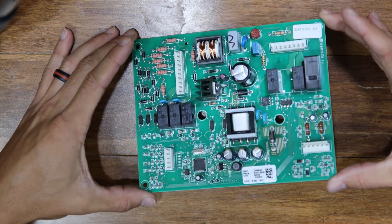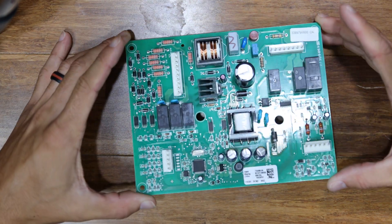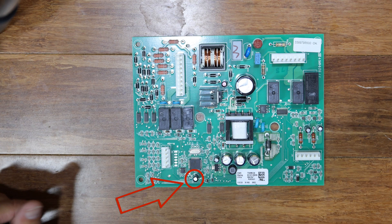Stay tuned to find out how I diagnose my board and narrow down the problem to this capacitor right here. Please note that I am not an expert at appliance repair or soldering. Your mileage may vary if you try to attempt this repair yourself. You're doing so at your own risk.